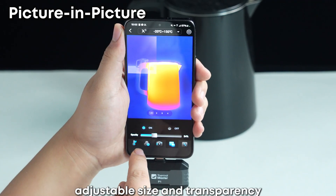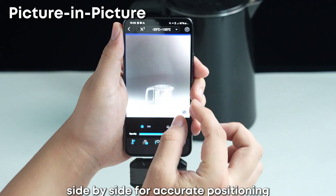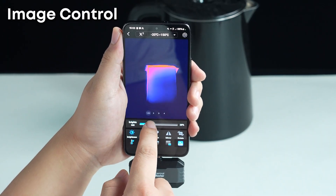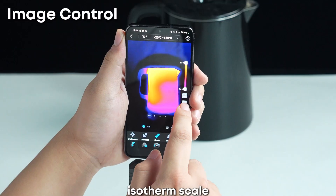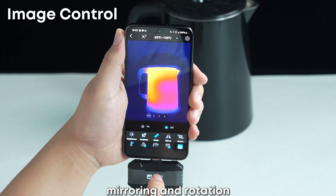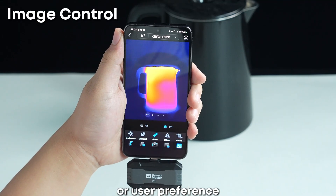Picture-in-picture with adjustable size and transparency lets you compare thermal and visible images side-by-side for accurate positioning. Image controls include brightness, contrast, isotherm scale, mirroring, and rotation — flexible adjustments to suit any environment or user preference.